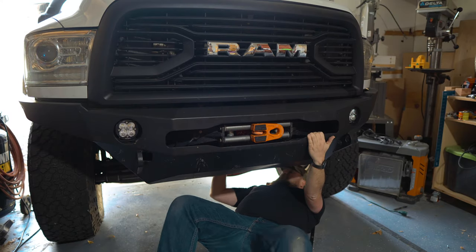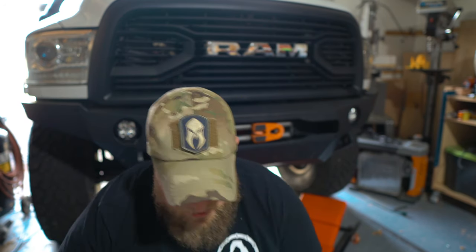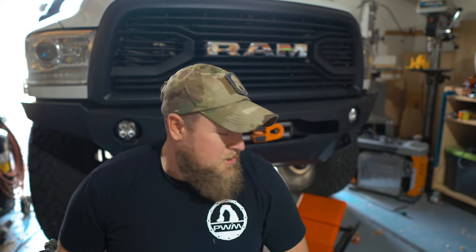Well, that thing's shot. Well gang, 95k miles on the truck and I need a new drag link. Lucky for me, I've got this Synergy bar. So it's time to upgrade the steering on this thing and take care of some maintenance because we're almost to 100,000 miles.